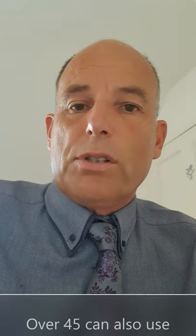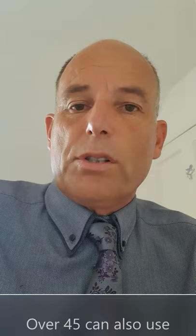The cautery method is also much quicker and less expensive. If you say you're over 45 but still want the cautery method, that's absolutely fine as well — it is the majority of people that we use that method for, and it gives excellent, superb results. People are very happy with the outcome. Thank you for watching.